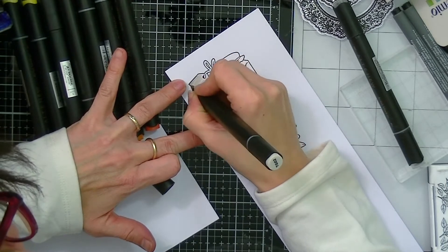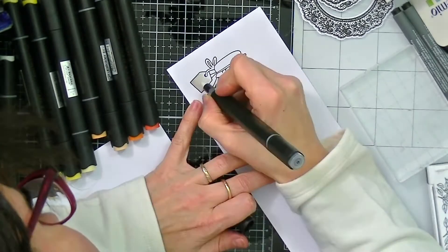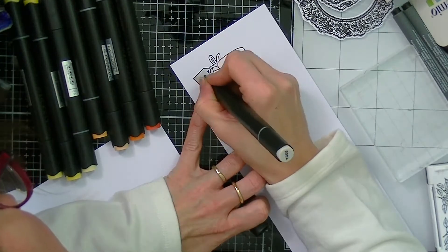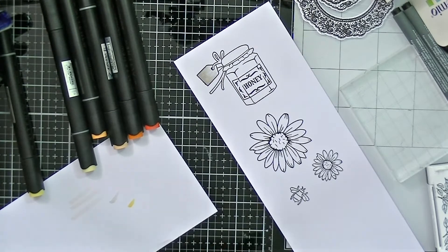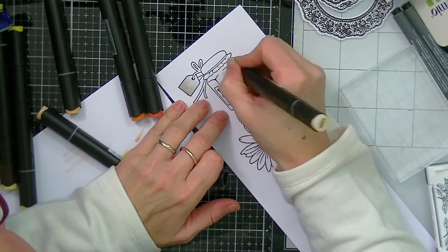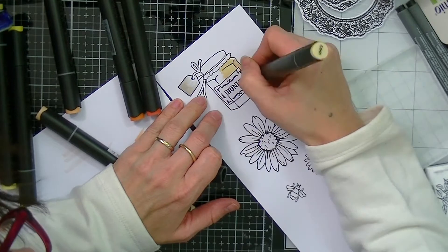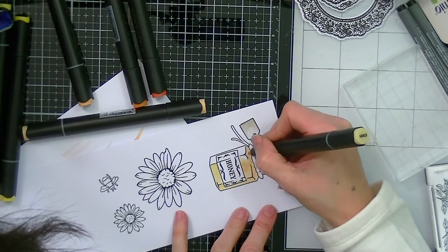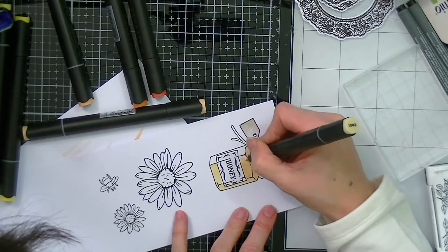I wasn't patient enough and I started coloring really quickly, so some of that black ink did bleed. I would advise you to leave it to dry overnight or heat set it really well, otherwise the black ink will smudge a little bit. But I don't mind — I could have started again but I'm going to just leave it as such.